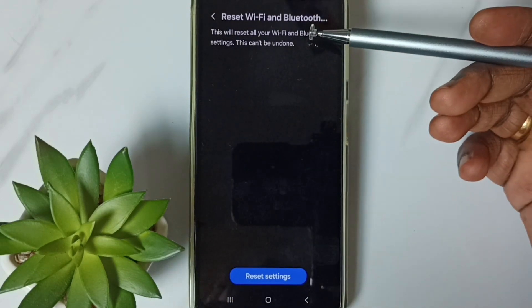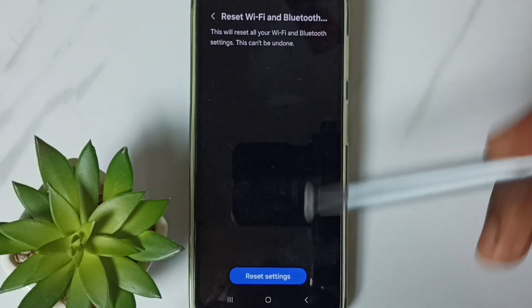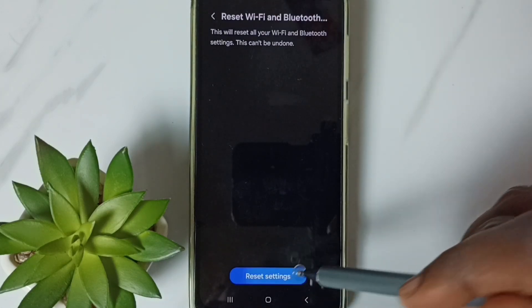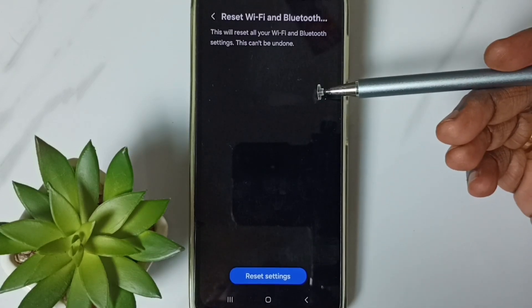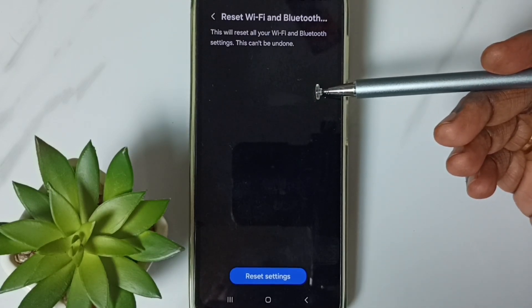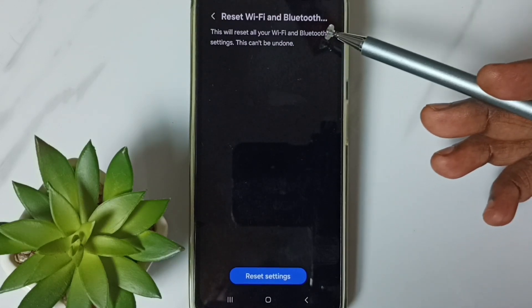Tap here. See the message: this will reset all your Wi-Fi and Bluetooth settings. Tap on the Reset Settings button. See the message: Wi-Fi and Bluetooth settings reset. This reset operation is safe — it will not delete any data from your phone. It just resets only the Wi-Fi and Bluetooth settings.